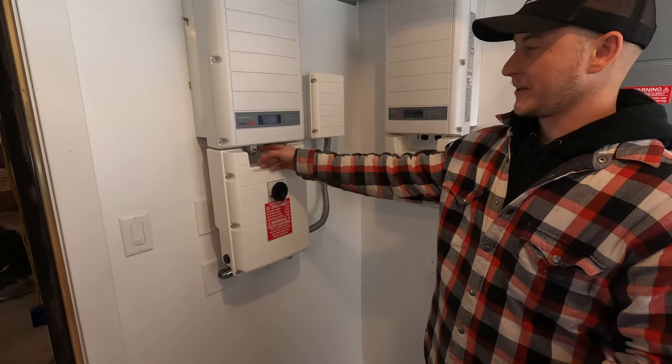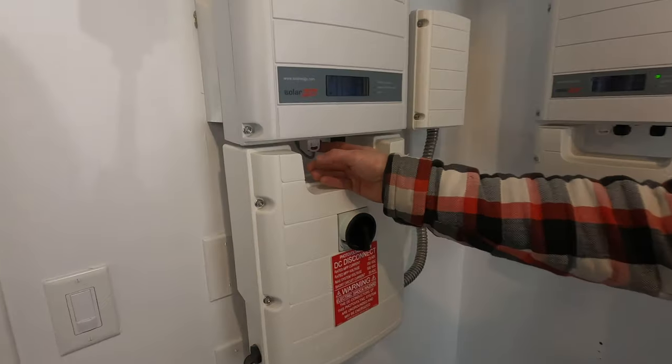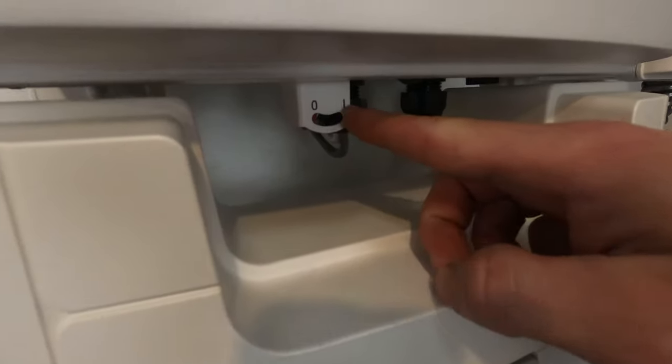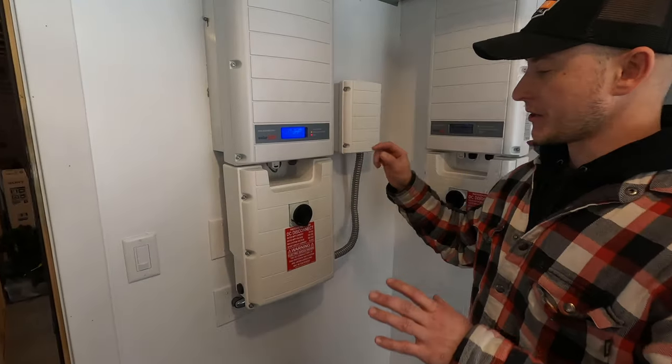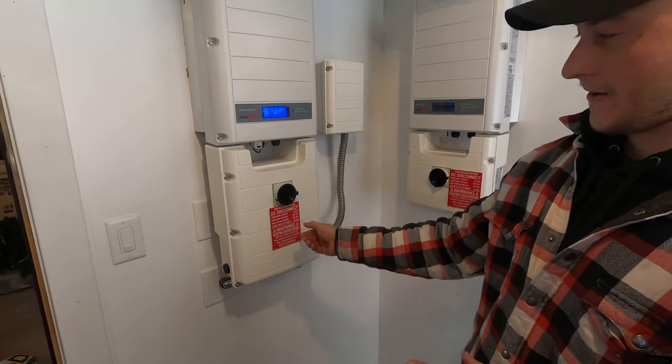On your inverter you're going to have a little switch. What you want to do is switch that from the on to the off position. Wait 30 to 60 seconds and then you're going to take this black knob and turn that off.